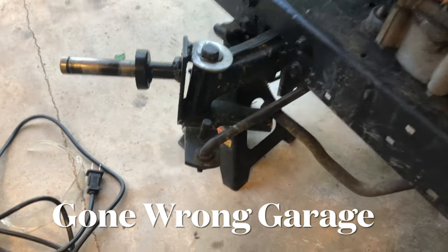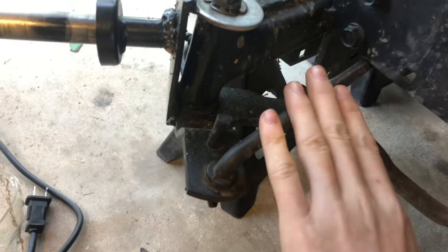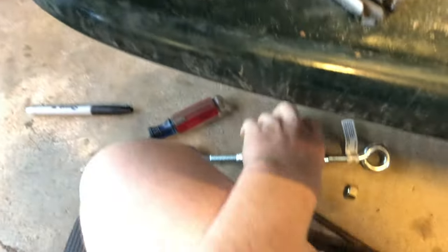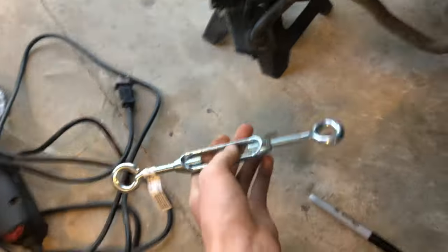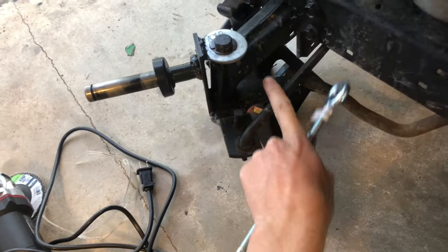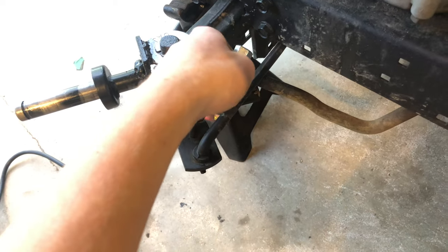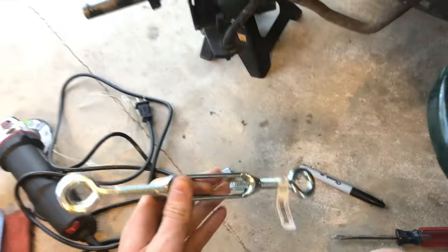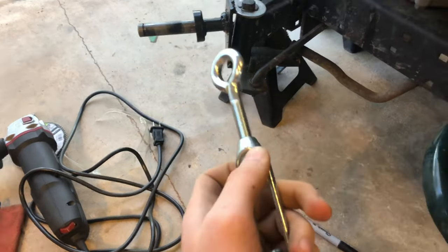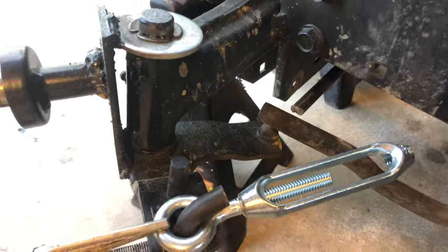One of you guys in the comments suggested I make an adjustable toe bar, and that's what I'm going to do. I bought this little piece that's just gonna slip in there. I was thinking about welding some bolts on and screwing it in, but you need a regular bolt and a left-hand threaded bolt. Left-hand threaded bolts are like alien technology — you can't find them anywhere. So this is the only thing I could buy that has a left-hand threaded bolt in it.